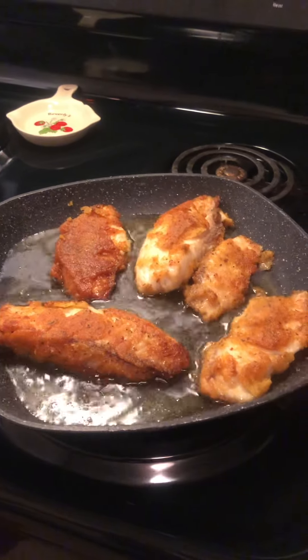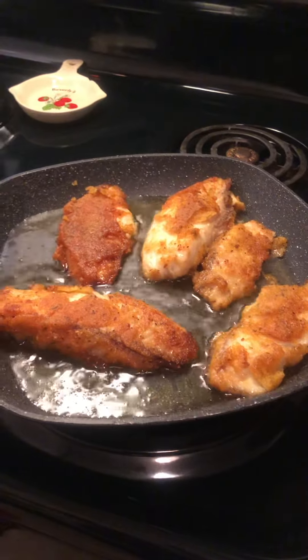Hey Bear Squad, stopping in to let you see what I'm fixing — cooking some fish. This is my first time using this type of batter, so some of the batter did fall off.